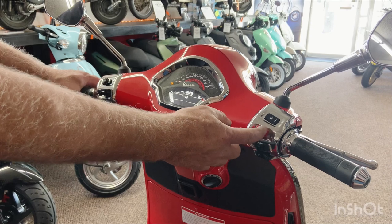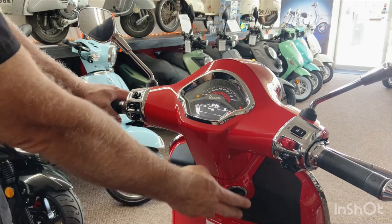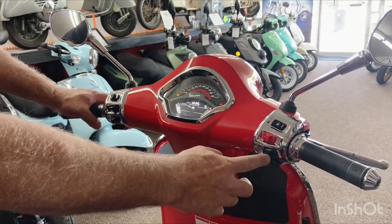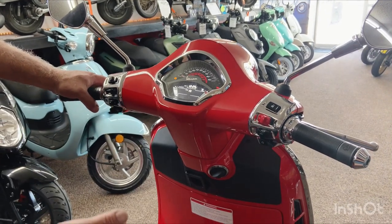You can turn it off with the emergency kill switch, although I recommend just turning it off with the knob. This button here that says ASR will deactivate the anti-slip regulation, which is like a traction control.